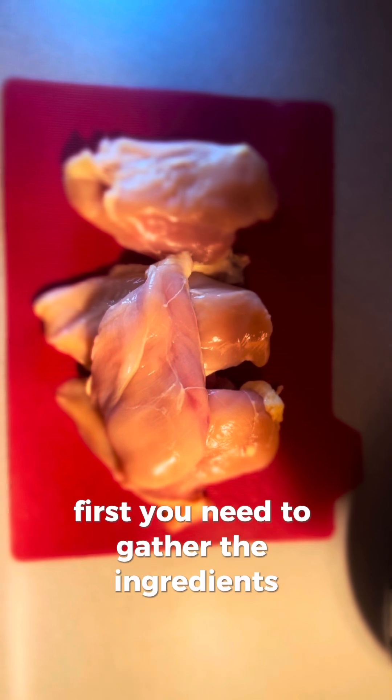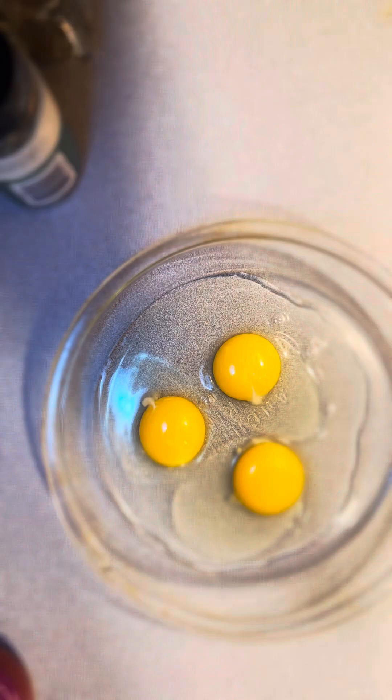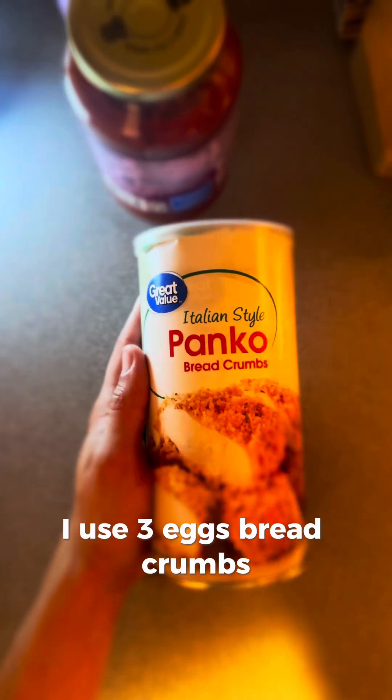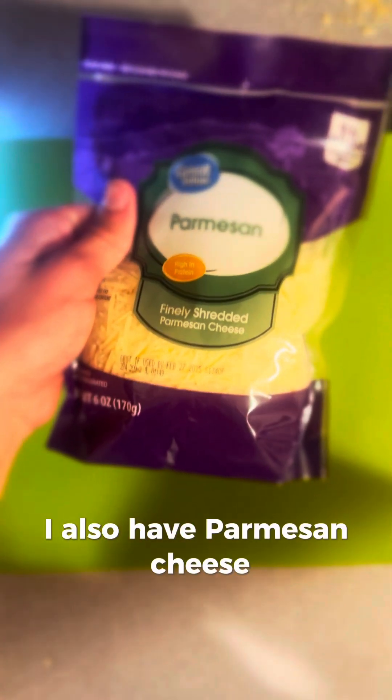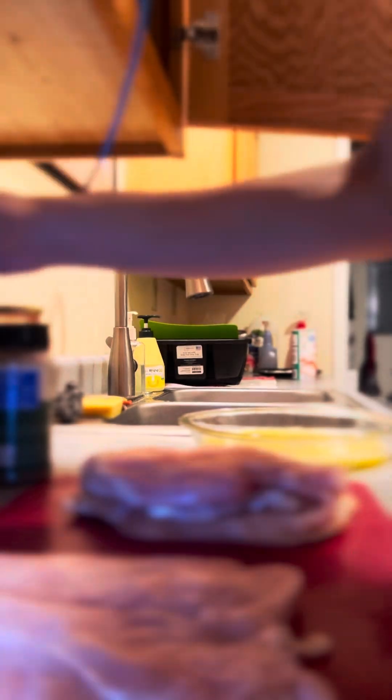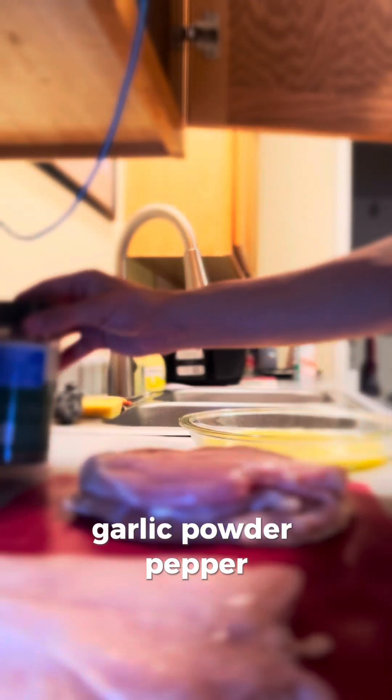First, you need to gather the ingredients. You will need chicken breasts, flour, eggs — I use three eggs — breadcrumbs, marinara sauce, mozzarella cheese, parmesan cheese, vegetable oil, garlic powder, pepper, salt, and Italian seasoning.